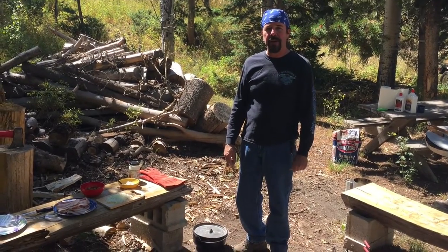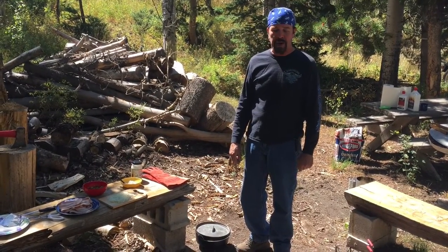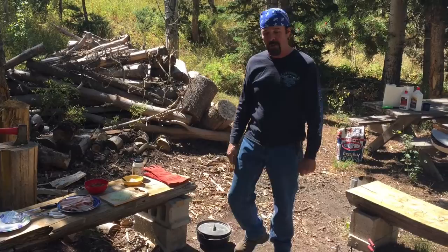Hi, today we're going to make some campfire bacon and some deer hunter's breakfast. We're going to start off with the bacon.